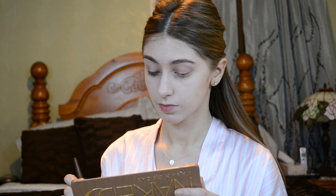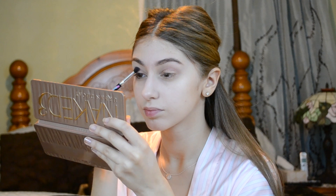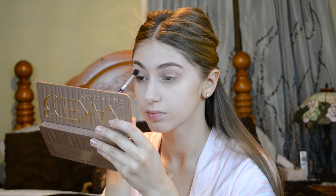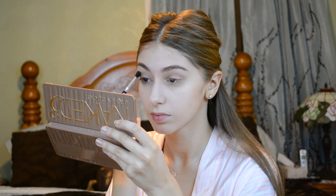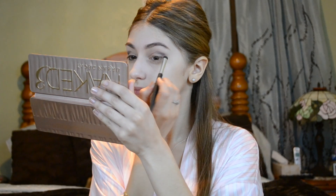I'm just taking a smudge brush and using that to make an angle that I want my eyeshadow to be, and I'm using the color Black Heart for this, which also has sparkles in it. As you can see, I'm not going all the way into my eye with this color — I'm just going halfway, like the middle part of my eye, because I don't want the whole entire eye to look smoky. I'm just blending that out so that all the colors can come together and look nice. Just blend as much as you want and make sure all the colors are even.